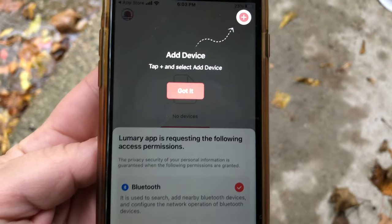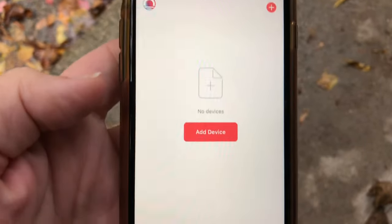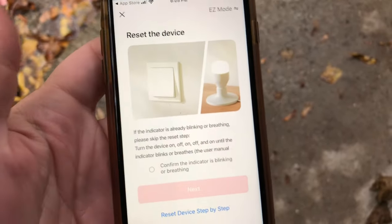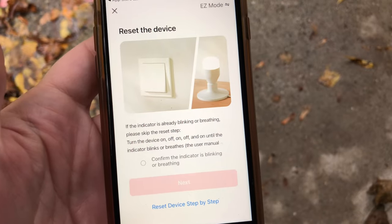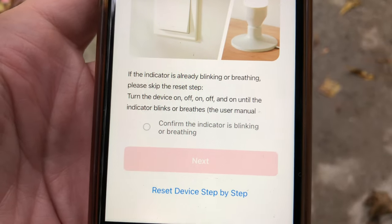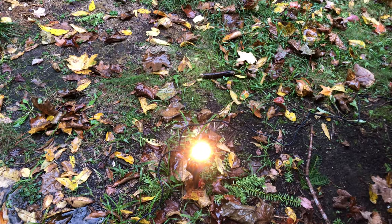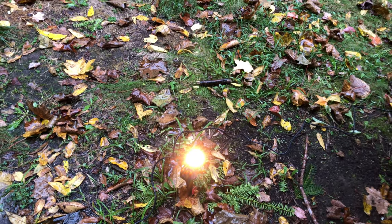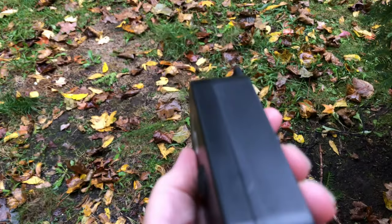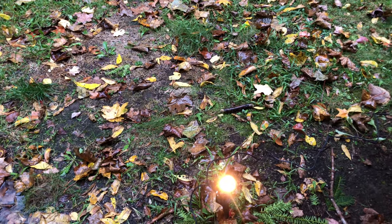I went ahead and set up my account using an email address and password, and now it says we're going to add a device. After you hit add device, you're going to click on light source. We need to plug in that device and reset it — plug it in and wait for the device to blink on and off. Our lights were blinking but have turned solid now, so we just need to press this button on the power box for five seconds to go back into reset configuration mode.